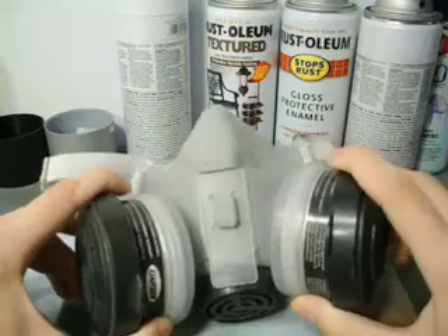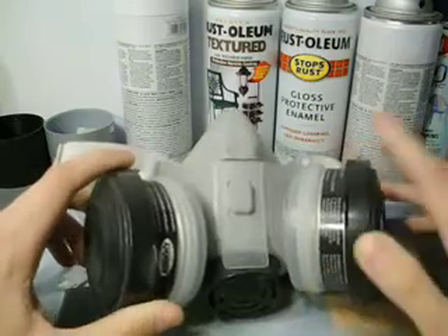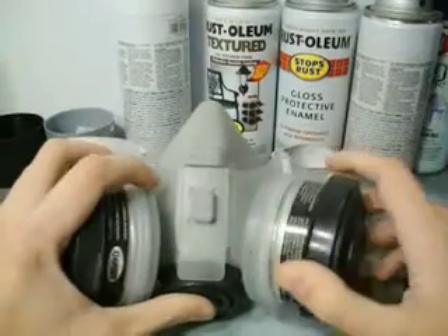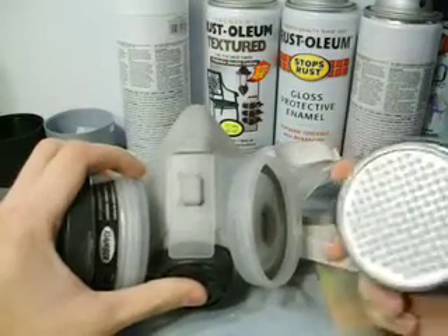They're not that expensive. This one was probably about $45. It's a little bit of an investment. These canisters come off — they're replaceable, you need to change them every once in a while. They're about $10.